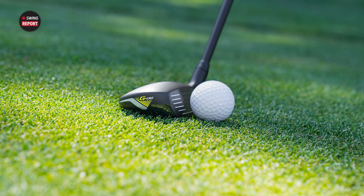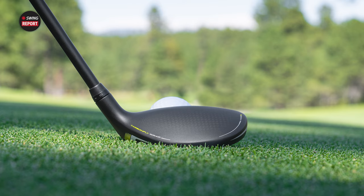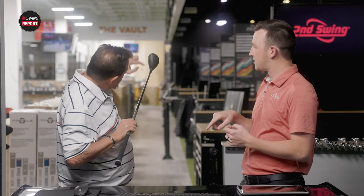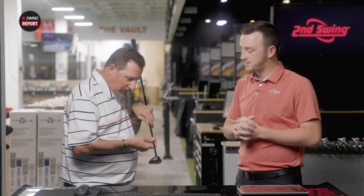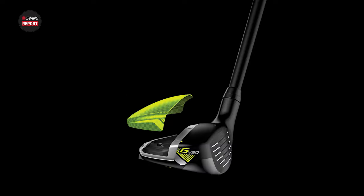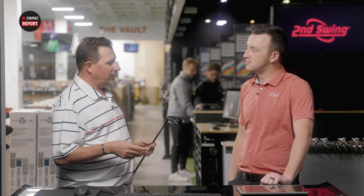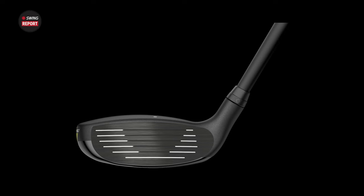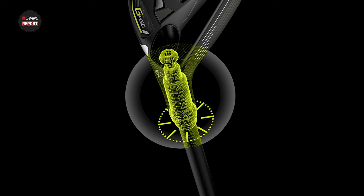First impressions: it's got a lot of the technology of the fairway wood packed in, and the hybrid is kind of just a smooshed version of that. There's a little ridge on the crown — that's where the carbon fly wrap connects to the metal portion of the head. It's a little bit noticeable, but I don't think it throws anything off. It's good looking, it's clean. No turbulators again — we didn't have them on the 425. They've taken that off and it does look clean.